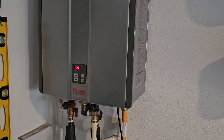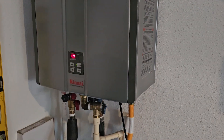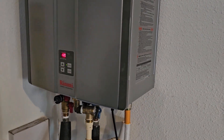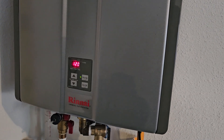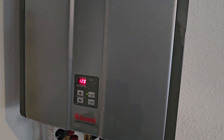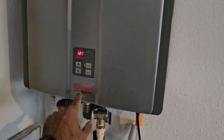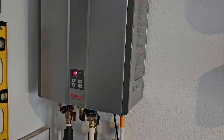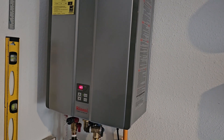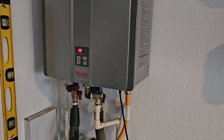Every year you have to do maintenance on your tankless water heater — pretty much you've got to descale it. That's the extent of the maintenance, and it's really easy and something you can do cheaply yourself. There's no real need to hire anybody. The particular water heater I have is made by Rinnai, but the principles in this video are applicable to a wide range of tankless water heaters because the setup is pretty much all the same.